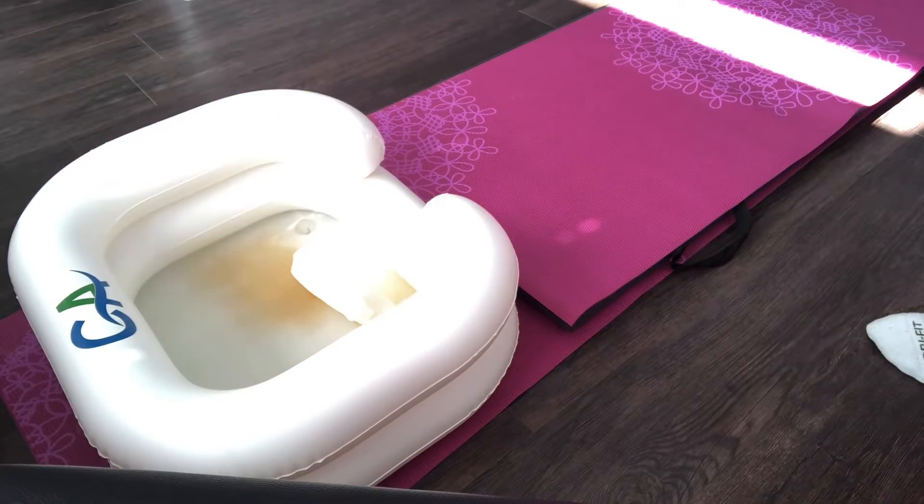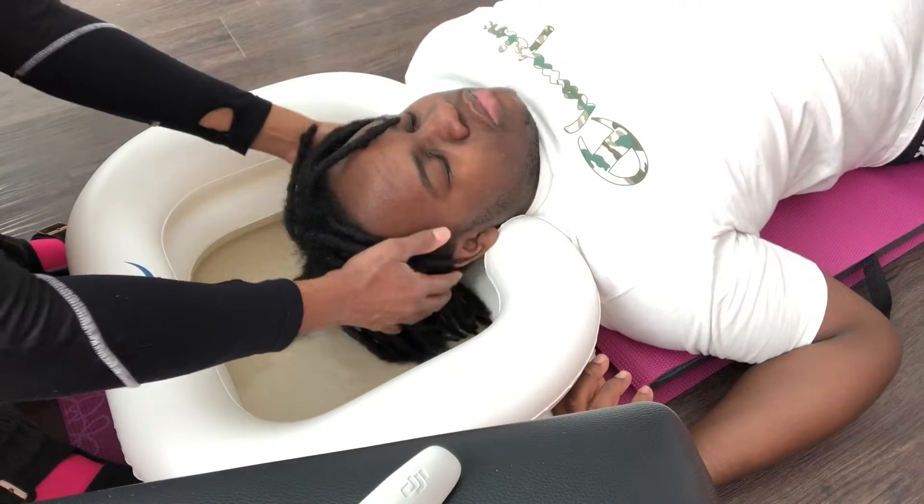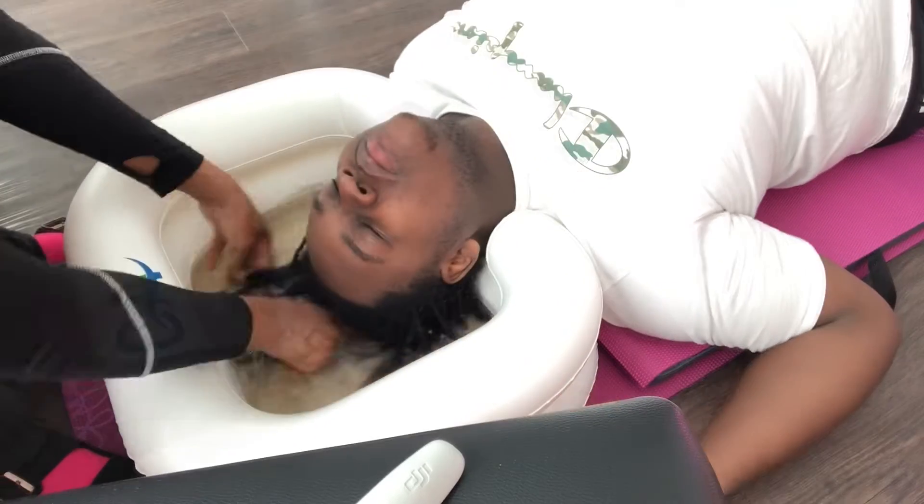Little H2O, ACV, and BS to detox our client's locks. Why might you ask? Well, we regularly shampoo his locks. However, shampooing doesn't remove the buildup from the interwoven hair strands of the locks.